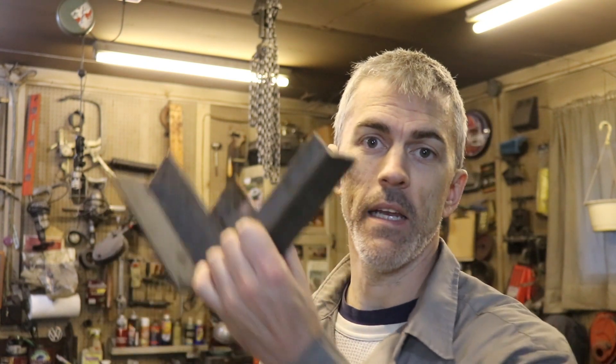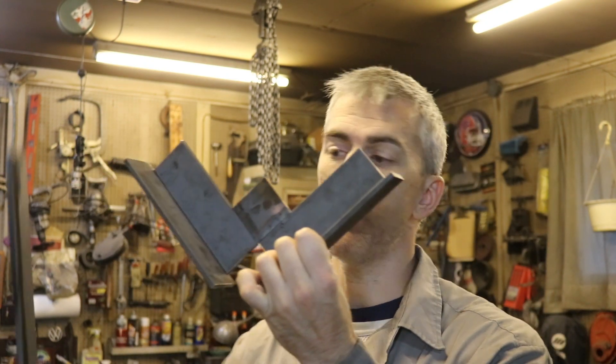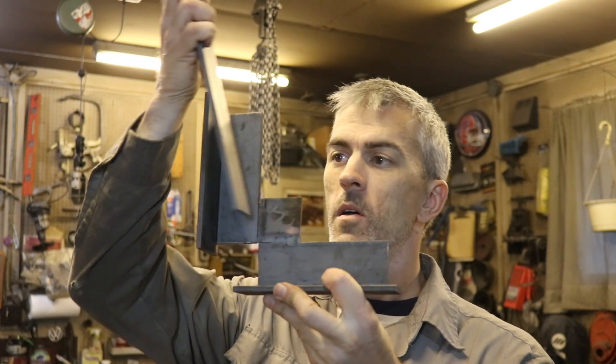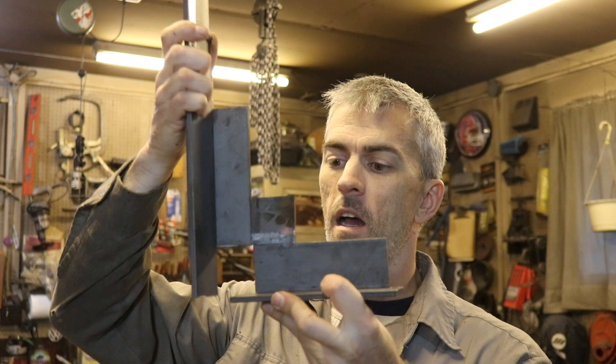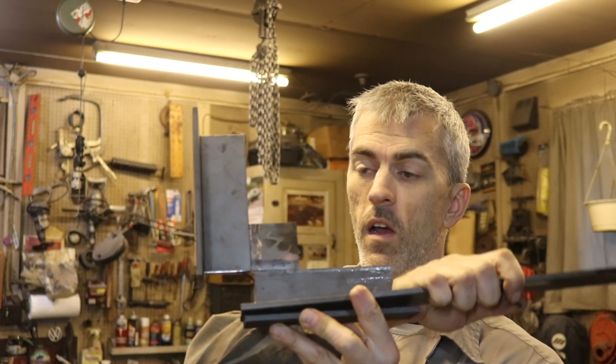In today's episode, I'm taking some quarter-inch flat stock and making an angle jig — a tool that will help me line up pieces of material and weld them together.